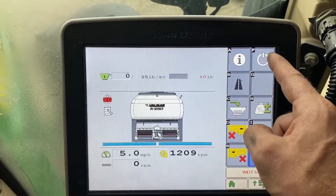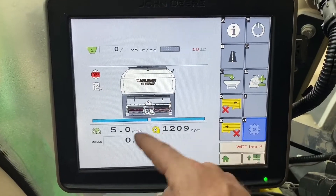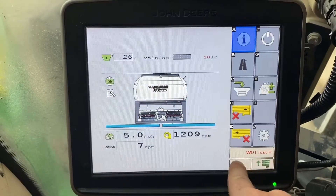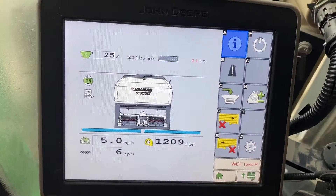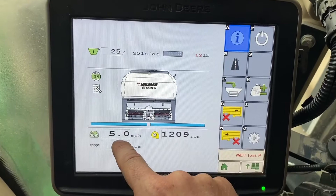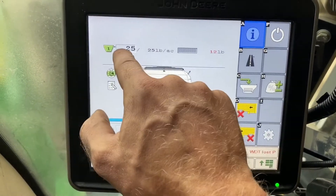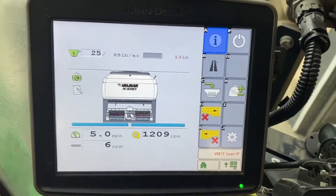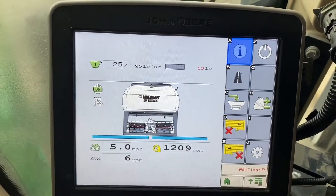I can now turn on my power button and the meter will spin. That is a way to test that everything is working before I go to the field. If a guy says his meter is not spinning, he hasn't put in a simulated speed. It shows me my RPMs of the meter, tells me we're putting out seed and we're hitting our target rate. This tests everything within the system — our PWM valve, our shaft speed sensors — and we know that everything's running properly.